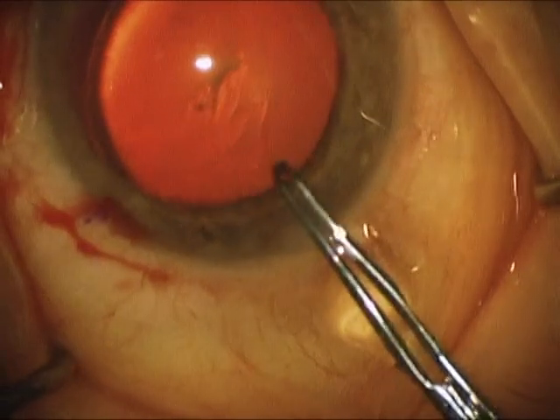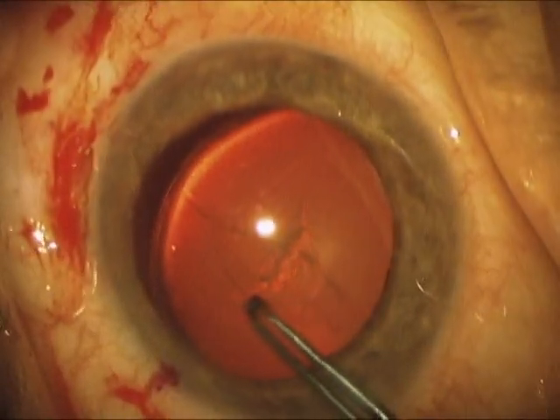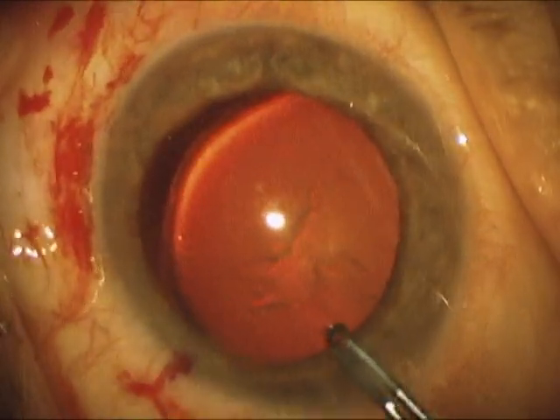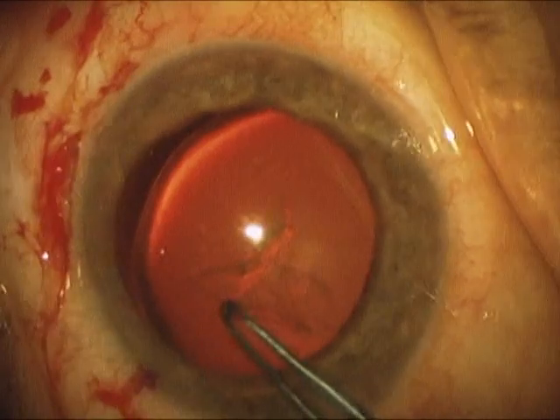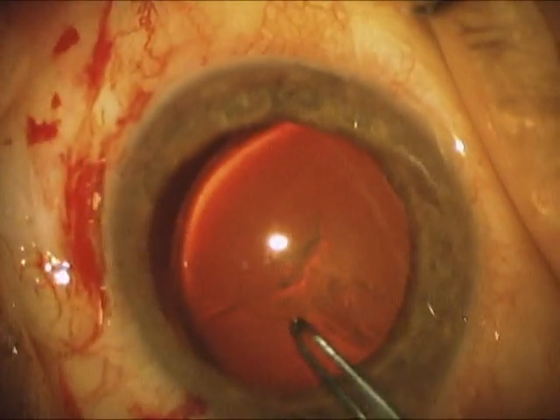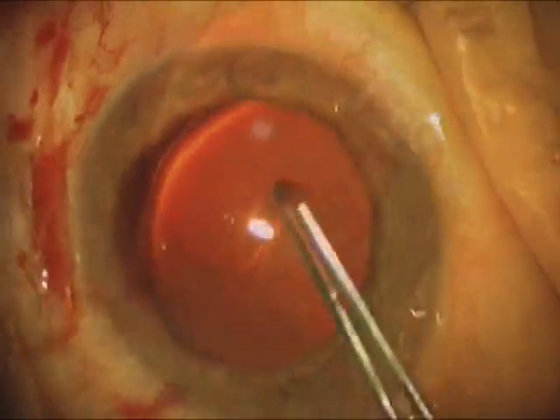Here we're doing the capsular rhexis. You can see it goes pretty well. You can see how loose it is over in the area of the missing zonules. The rhexis is a little bit de-centered towards the area of the missing zonules, which we'll attend to later, but it is a continuous rhexis.